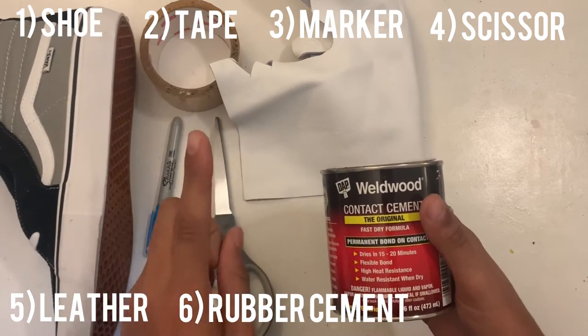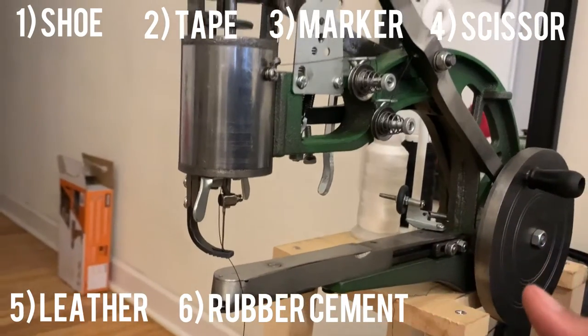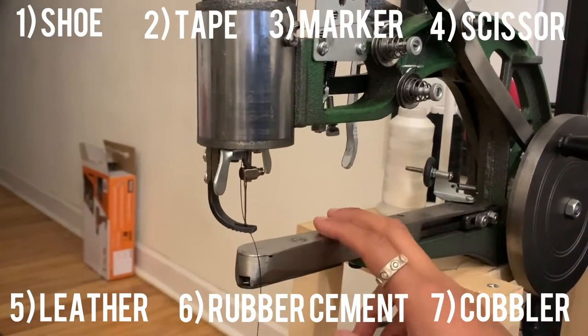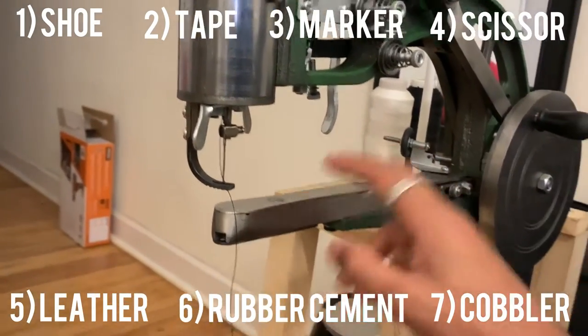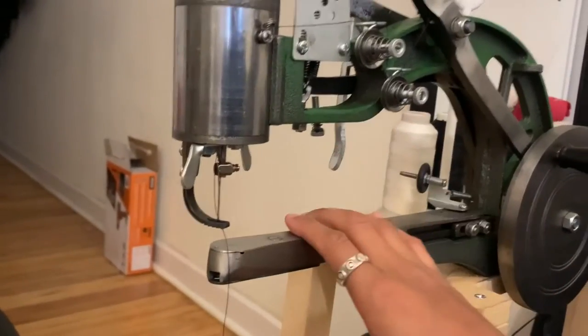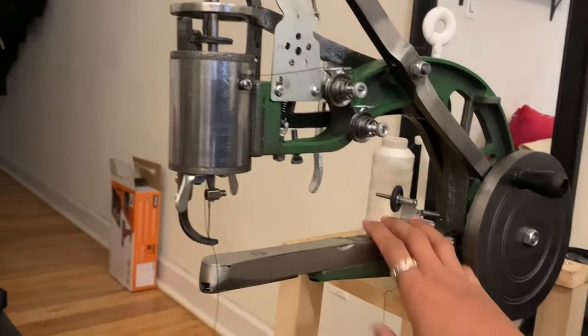There's one more thing you might need — something called a cobbler machine. This machine actually sews into shoes. It can repair shoes, it can sew into a tire. I made my own mount for it. We're going to be using this machine to sew the bone onto the shoe.